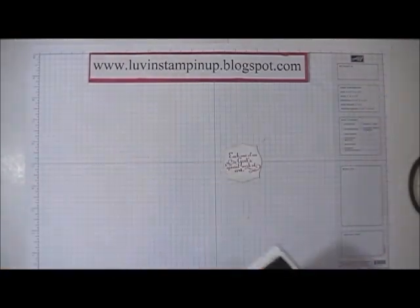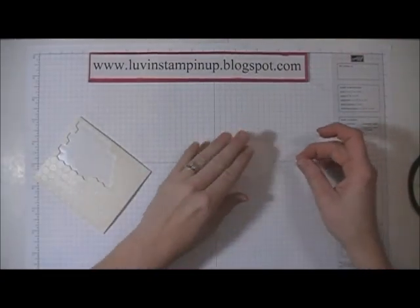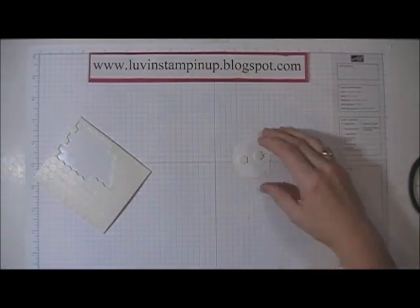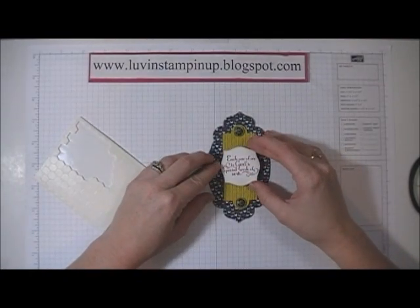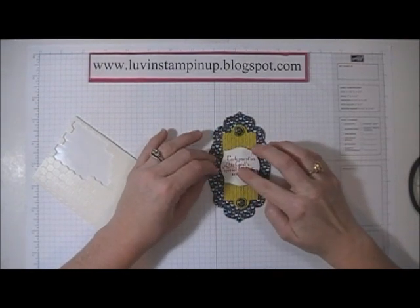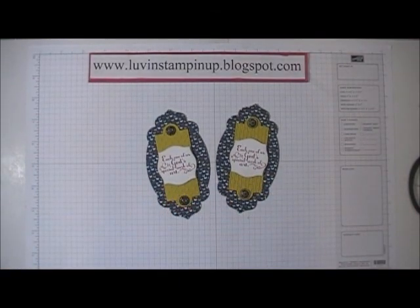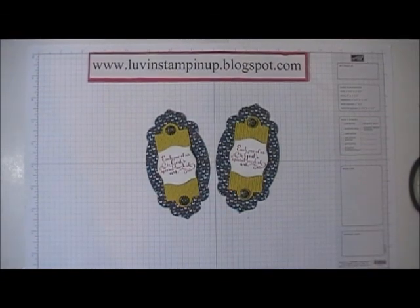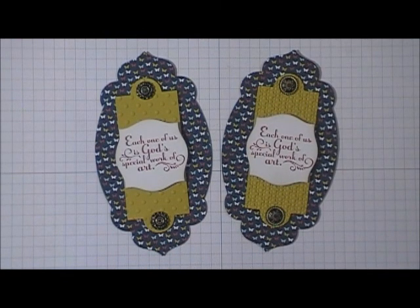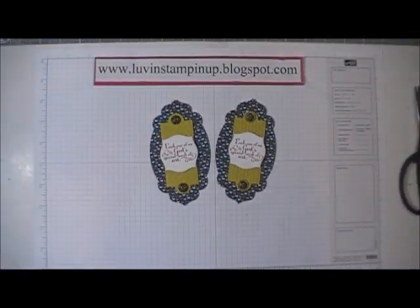I'm going to use my Stampin' Dimensionals — two should be fine — and layer it in the center like so. This will now be a magnet for the refrigerator that my downline can hopefully enjoy, to remind them that they are special to me and definitely a special work of art in God's eyes. Thanks so much for watching everybody!